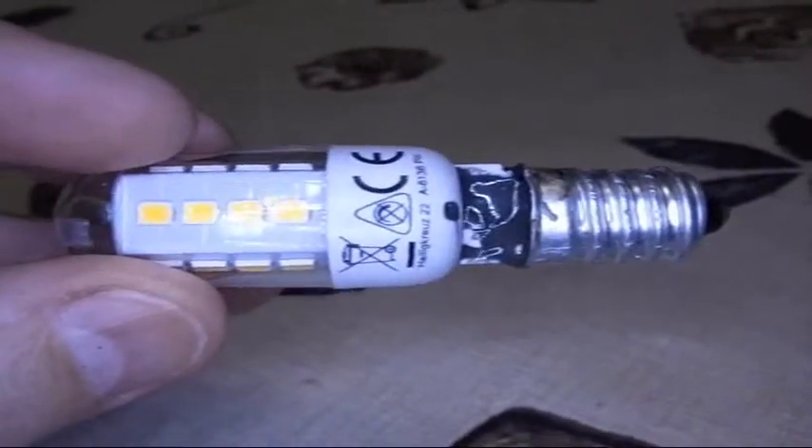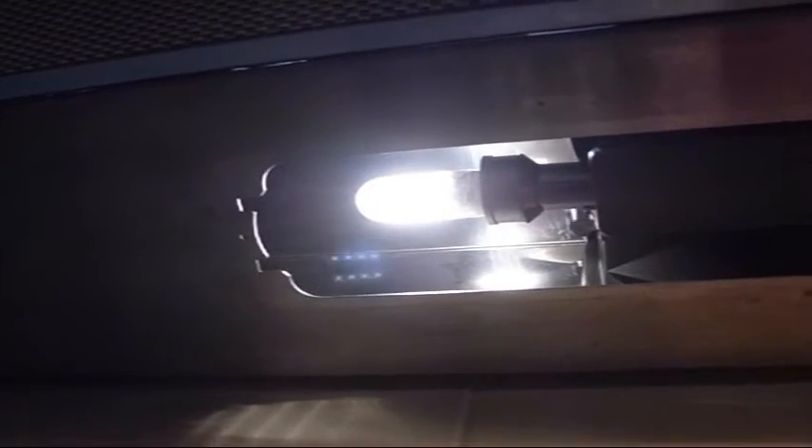It's all soldered, epoxy put in place — it's not beautiful, but I bet it's going to work. Let's go give it a try. And there it is, operating! There's the old style incandescent and there is the LED. Well, I hope you found it interesting.